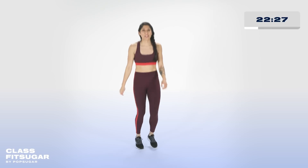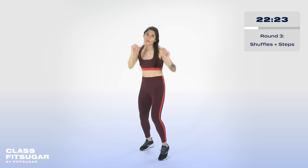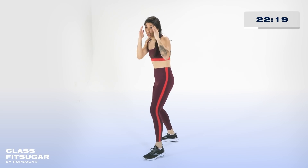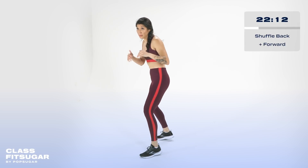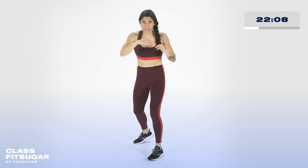All right — round number three, baby! Let's work your shuffling. You're in your boxing stance. Three, two, one — we shuffle. How do I shuffle? Balls of your feet. I'm going to go ahead and shuffle back, hands are up. Pushing off that front foot — shuffle back for two, shuffle forward for two. The combo is jab, cross, hook, cross. Jab, cross, hook, cross — shuffle back two, shuffle forward two, jab, cross, hook, cross.